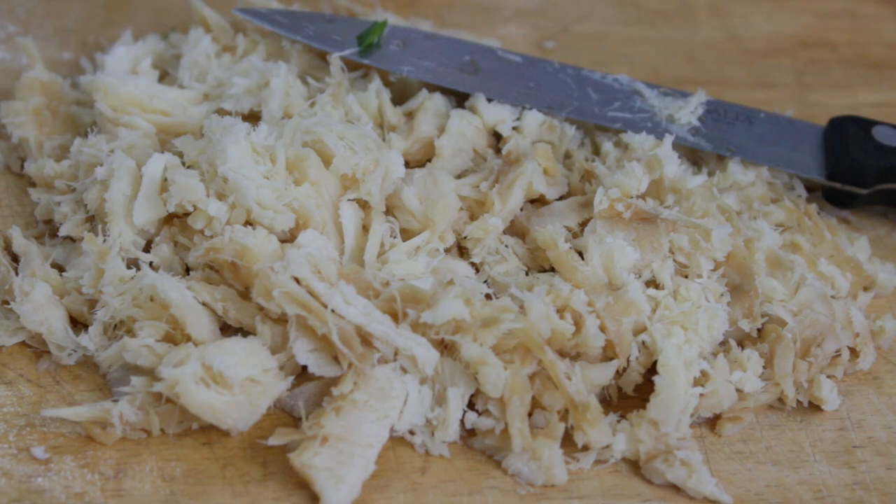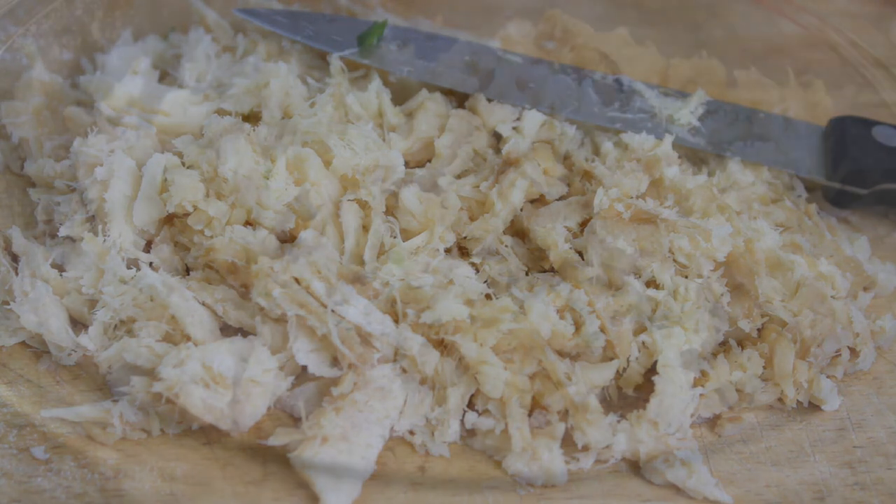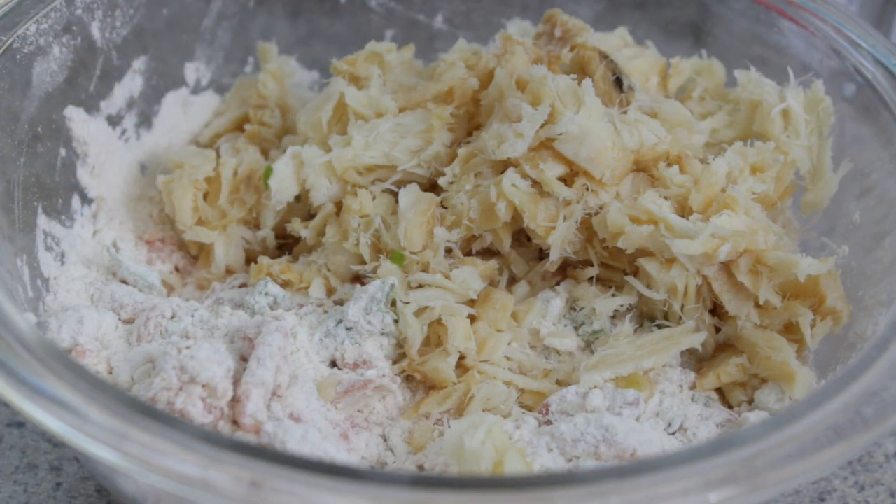After you've shredded the codfish — which is about six to eight ounces — you want to add it to your mixture of flour, baking powder, and of course the tomatoes, scallion, and so forth.